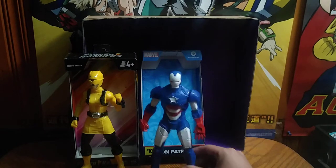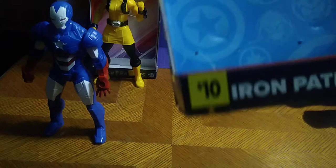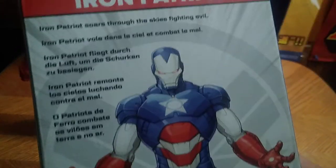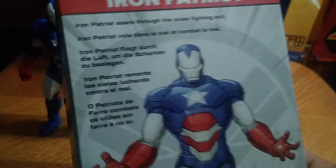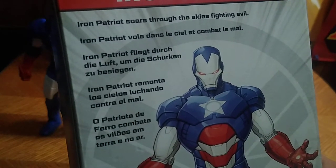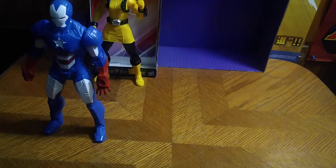Next, we got Iron Patriot. Let's look at the box — it says Iron Patriot, more Marvel insignias. Hasbro, 4-plus age rating. There's a nice picture of Iron Patriot artwork and a bio. Iron Patriot soars through the sky fighting evil, vows to combat all that — a lot of stuff to read — but he flies through the sky just like Iron Man. That's all you need to know about him.